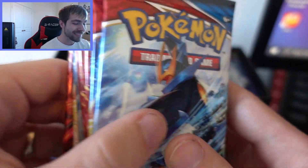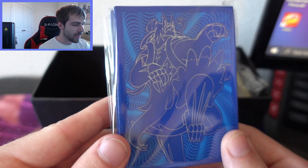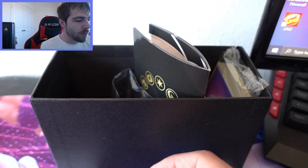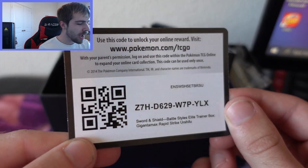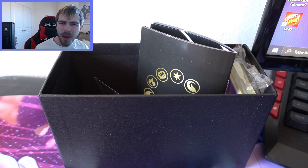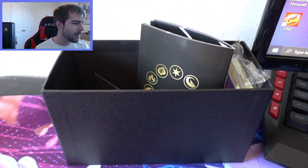We do get some sleeves with this — pretty sick, I like those a lot. If we pull an awesome V or V-Max card we'll put it in these Battle Styles sleeves. We also have energy cards, dice, card dividers, and a code card. There's no promo card in these boxes, which may explain why Battle Styles ETBs are $40 retail versus Shining Fates ETBs at $50.